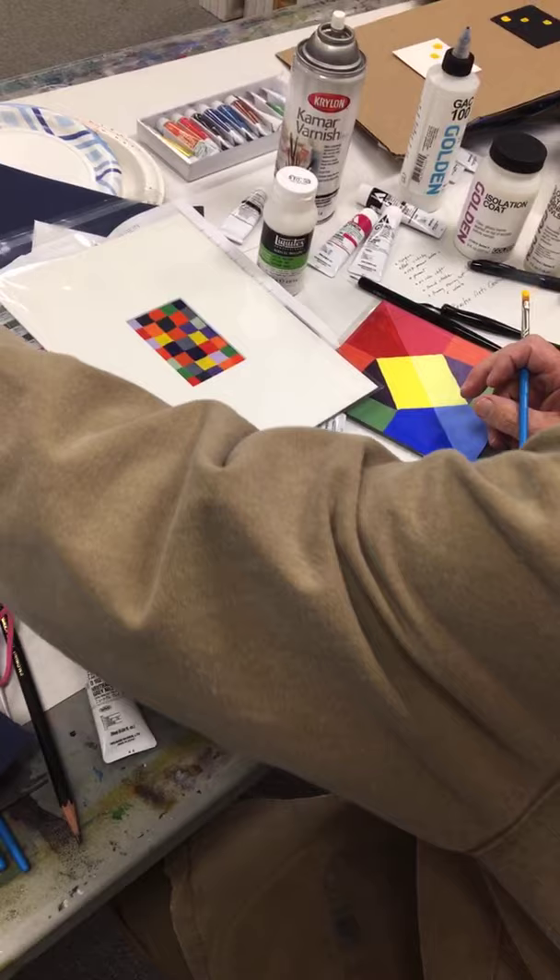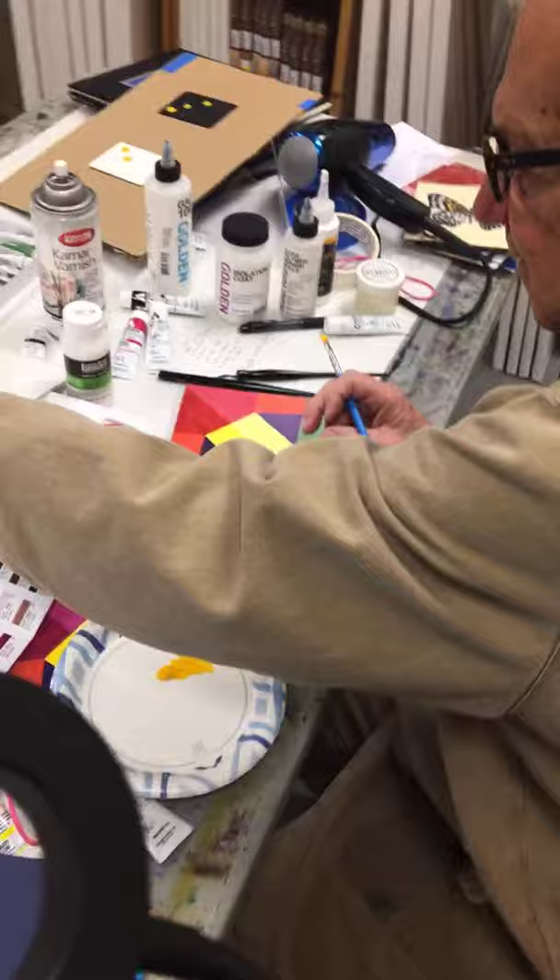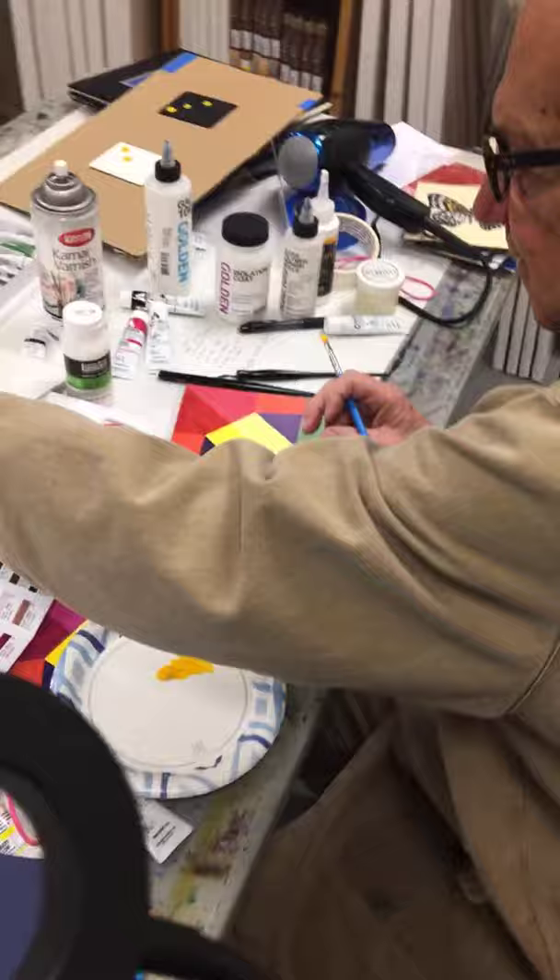Thank you so much for having me down here — I just love playing with this gouache. Lloyd, thank you, it was a real pleasure to see everything you've been working on and to learn so much about a new material. You will not be sorry — it's a lot of fun! Thank you Lloyd, and thank you everybody who's been watching. Holbein Acrylic Gouache — we just brought it into the store and we'd love to have you come by and take a look. If you have any questions please give us a call at 502-454-9954. We hope to see you at the next Facebook Live demo.